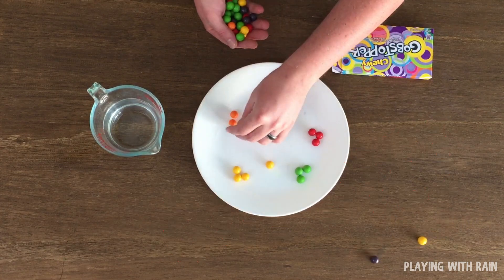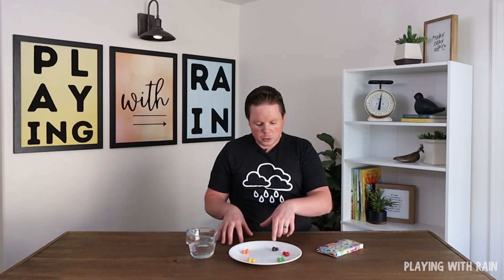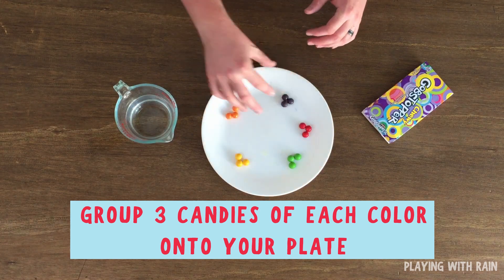There goes a mess. Alright, so now that we have our Gobstoppers arranged on a plate in groups of three, I sorted out each color — the green, red, purple, orange, yellow — into about three in each group.